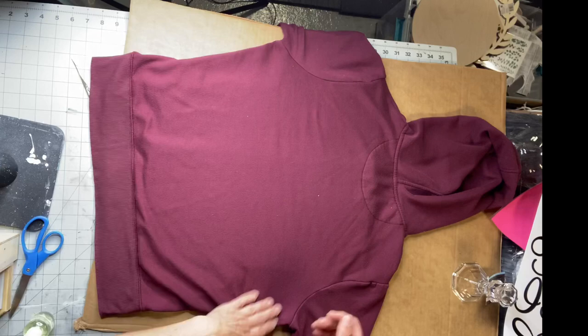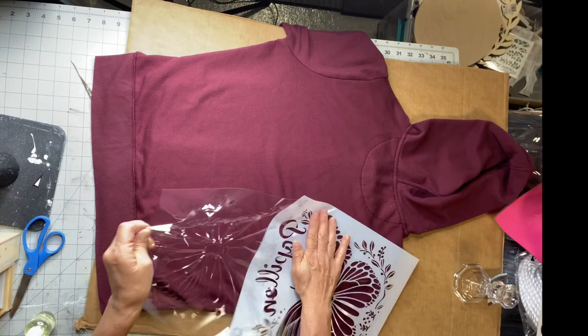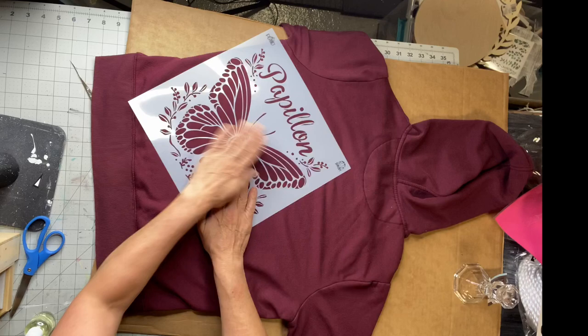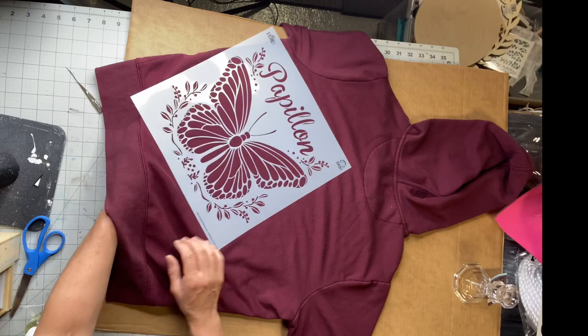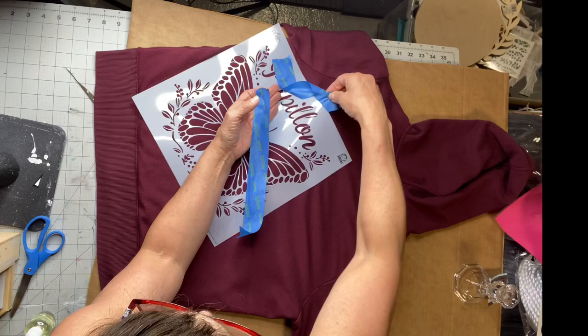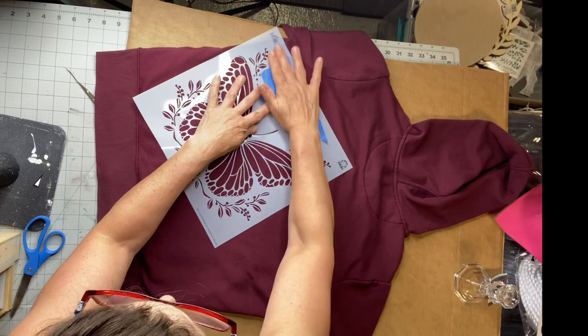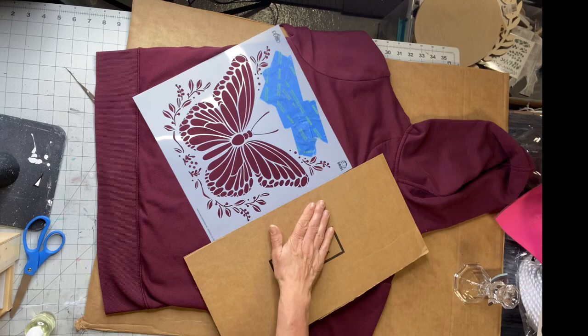Make sure all your wrinkles are out and everything's nice and flat. I found this butterfly stencil at Michaels — it's an adhesive stencil, very sticky once you take the backing off. I decided to put my butterfly on an angle so it wasn't just dabbed in the middle of the back. I took some painters tape and covered the wording I wasn't crazy about. It was much easier working with the adhesive stencil because it just sealed those edges.